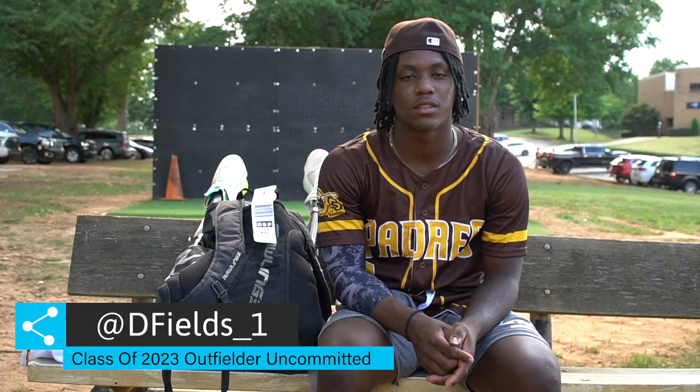My name is Dyson Fields. I'm a 2023 graduate. I play for the Padres Scott team. I'm uncommitted. I play center field. This is what's in my baseball bag.